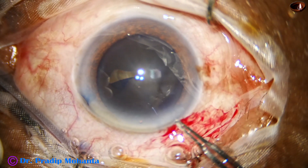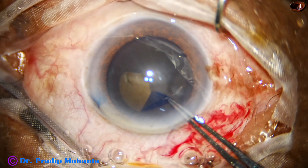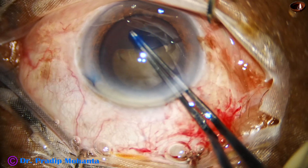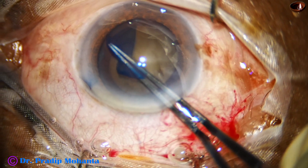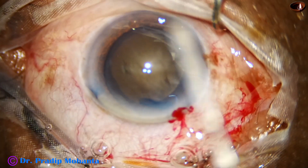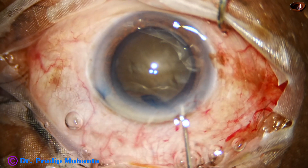And then, I use the utrata forceps again. My plan is to get an adequate size rhexis. In such hard cataracts with grade 5 nuclear sclerosis, we should deliberately do a large rhexis. Even a 6 millimeter rhexis is okay. So, we have done a large rhexis.